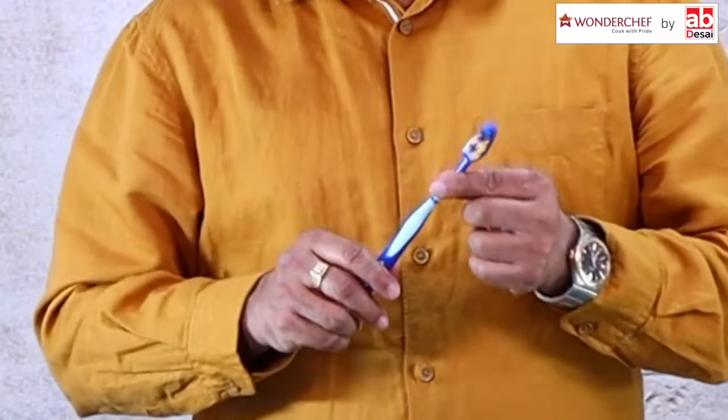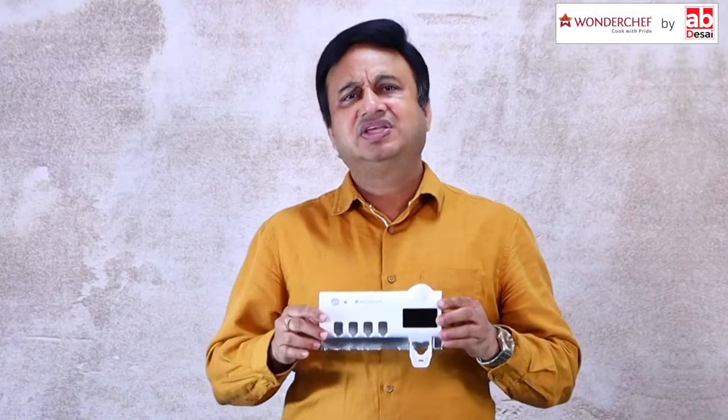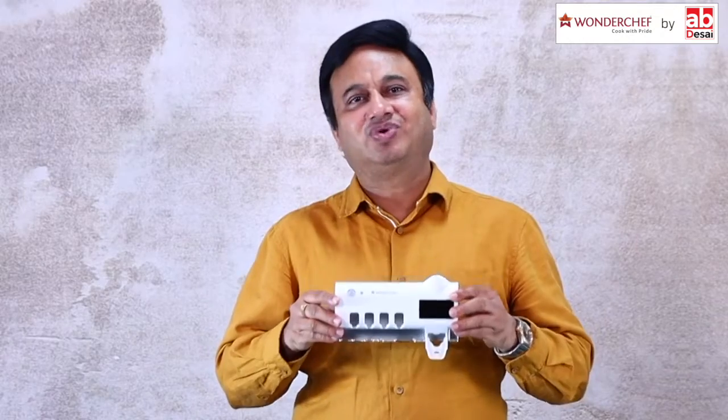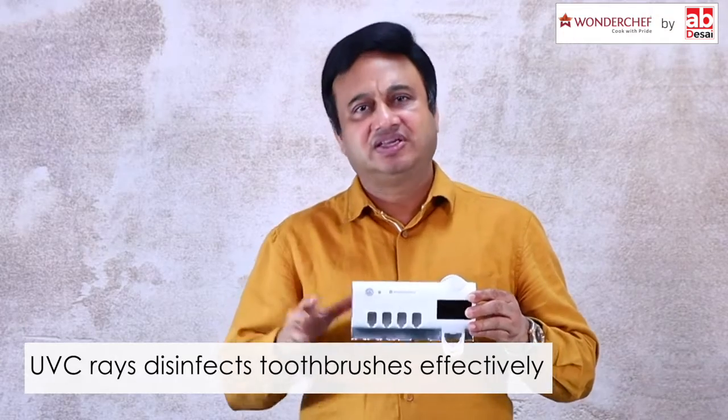We clean bacteria in the toothbrush with the WONDERCHEF Toothbrush Sterilizer. This amazing product completely cleans the bacteria and virus inside our toothbrushes with ultraviolet technology. As we all know, ultraviolet rays kill bacteria and virus.